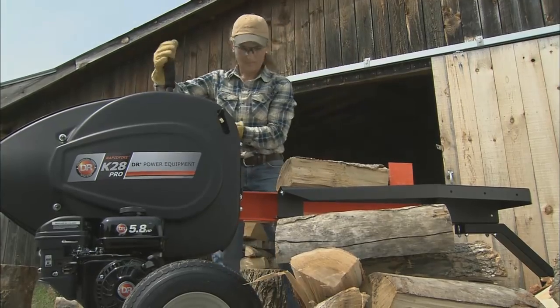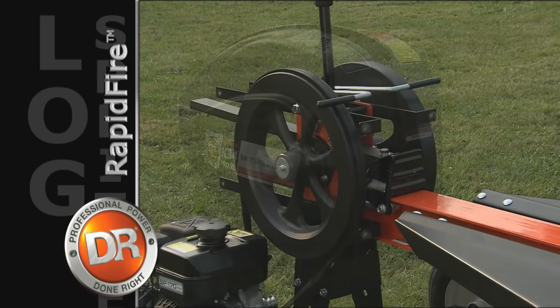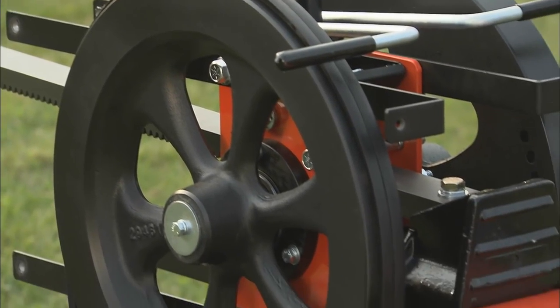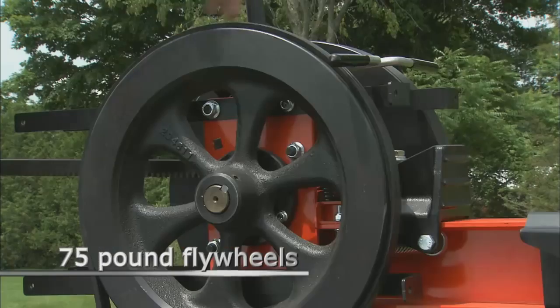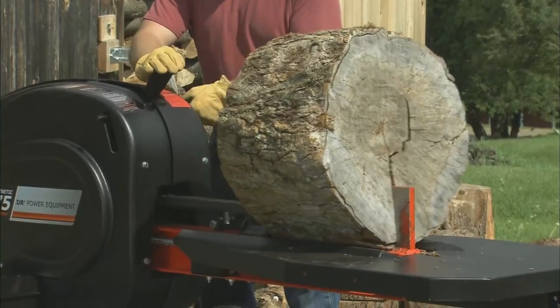Let's take a look at how DR rapid-fire kinetic splitters operate. On a rapid-fire splitter, the engine powers these big flywheels. These wheels are cast iron, weigh up to 75 pounds each, and spin at 400 RPM, storing a tremendous amount of energy.